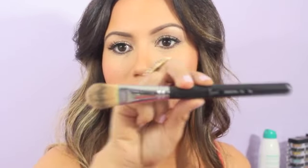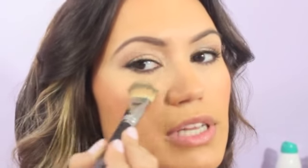Using Orgasm blush — I just apply it very lightly. And sometimes I use the highlight also; for the sake of this video I'll go ahead and use it. I actually use my Sigma foundation brush, the F60, just dip it in here and then just lightly place it above my cheekbone.